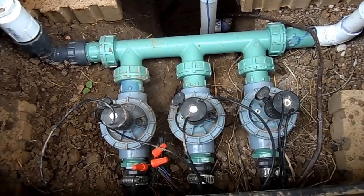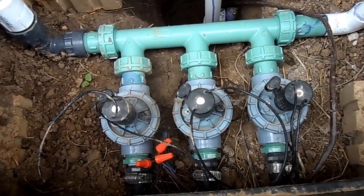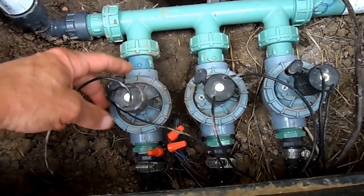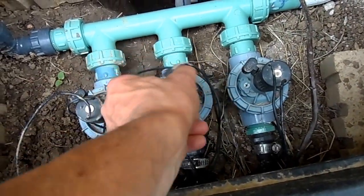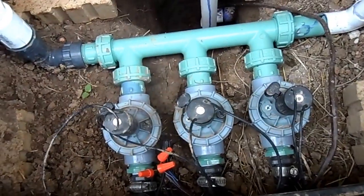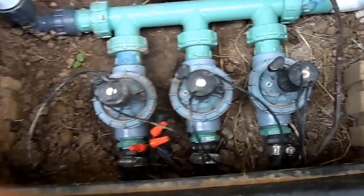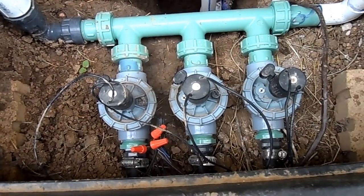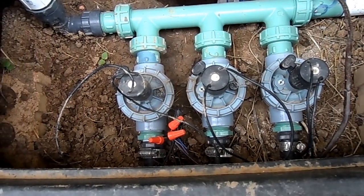I like to use zone valves that allow manual override. These ones allow manual override — you just turn them this way and they turn on without the timer, which makes it much easier to test. These particular valves also allow for flow control, so these are very nice valves. They're usually not available at Home Depot; you can get the Lawn Genie ones there, but I like these best.